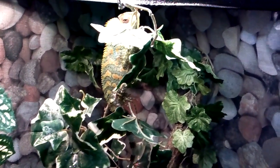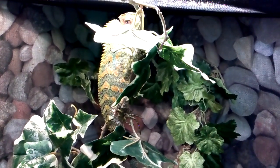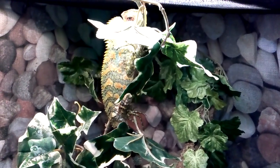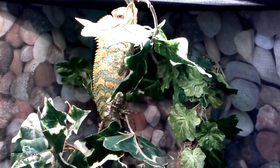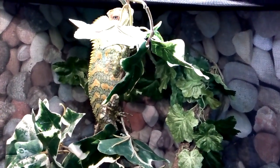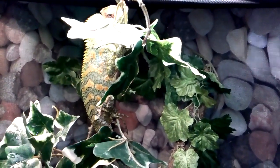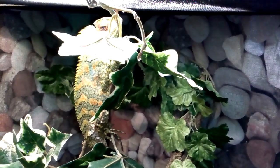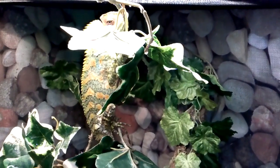Hey, what's up YouTube? So I figured I'd make an update video of my lizards. I don't even know what is the best way to describe these lizards, because they have so many different common names, like chameleon, mountain dragon, whatever you want to call them. I just go by their scientific name, which I'm going to put in the title of this video. I'm not really sure how to pronounce that name, so I'm not even going to attempt it.